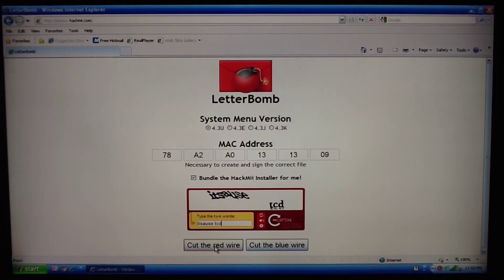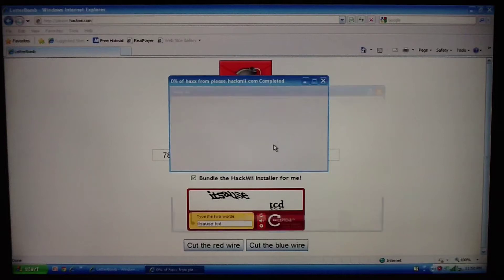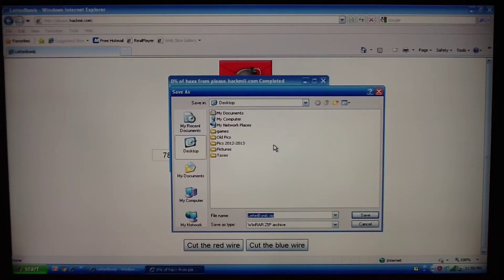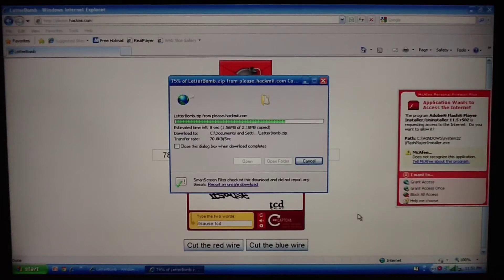Then hit 'Cut the Red Wire' and save the file. It's going to save as a zip — I use WinRAR to unzip these files. Save it to your desktop; it's about 2.18 megabytes. Once it's saved, we're going to move the files we need to our SD card, then take the SD card and put it into our Wii to extract and upload it so we can get the Homebrew channel.